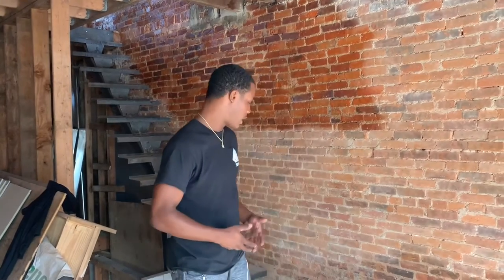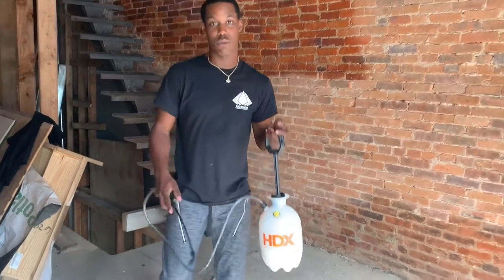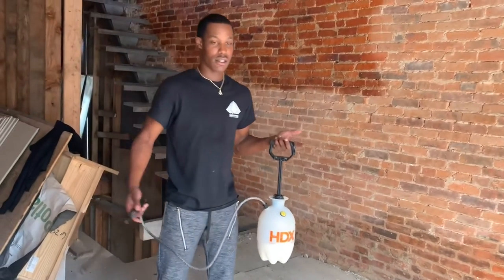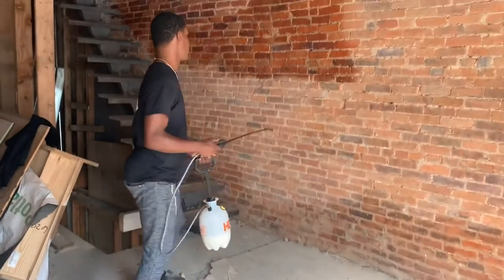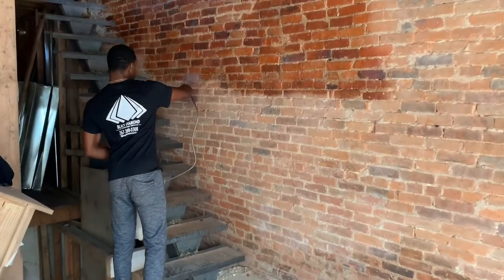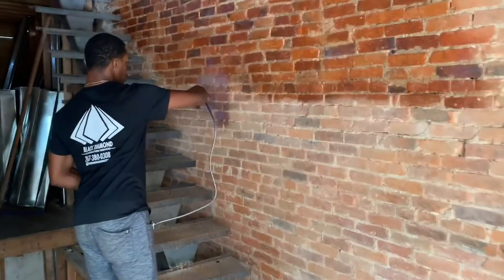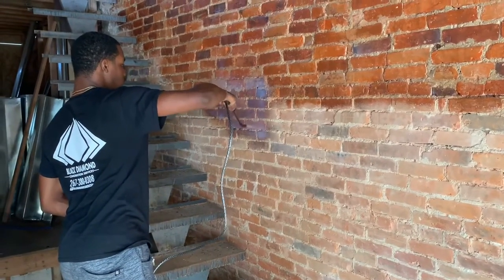This is Mike from Black Diamond. This is a tutorial video on how to properly seal a brick wall. I have my one-gallon spray bottle with Wet Lock sealer in it. Give it a couple pumps, make sure it sprays alright, and go ahead and spray the wall — a nice, even coat, not too heavy, not too light. Make sure you actually cover the bricks.